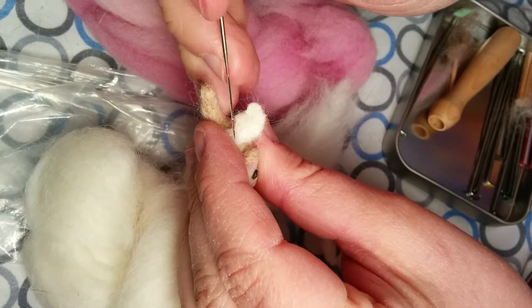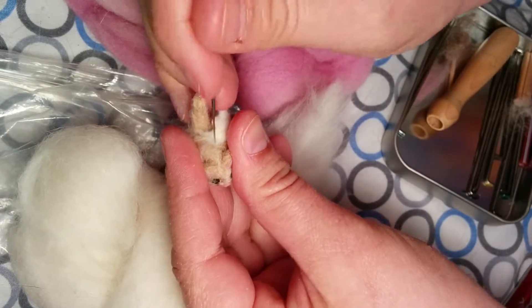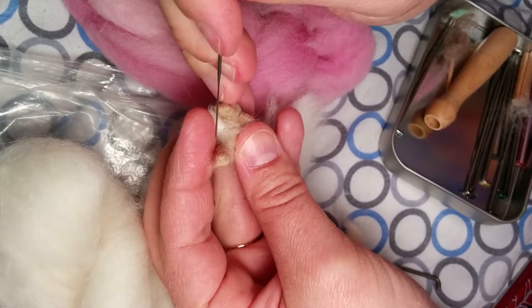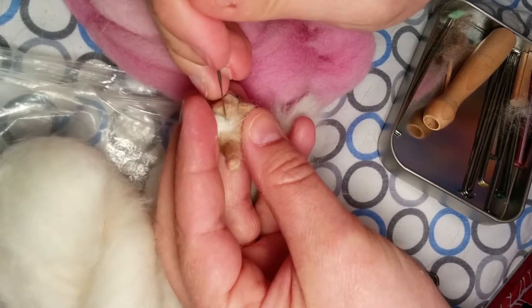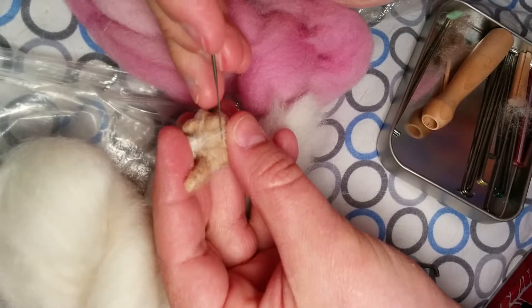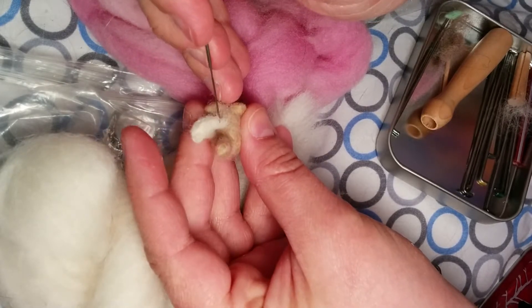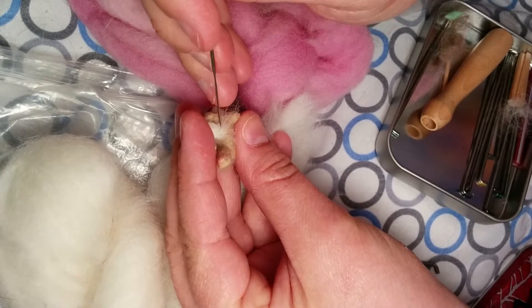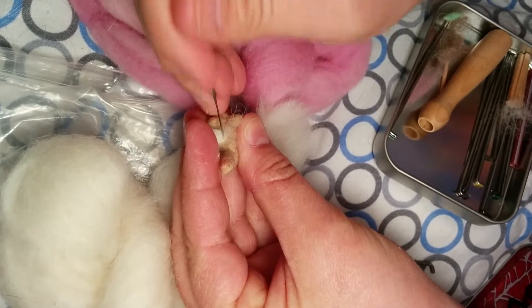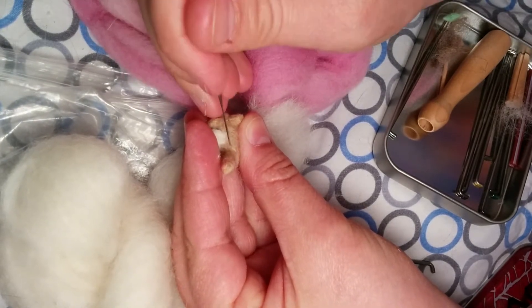I'm going to go ahead and start felting the fibers straight into the cat body. I want the wing to be a little bit higher. I'm not trying to make these loose fibers go all the way down the cat body - I want them to go straight into the middle of the body, at about a 90-degree angle from the wing, directly into the cat body so they firmly adhere the wing.